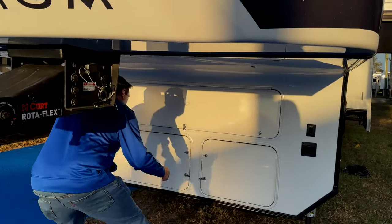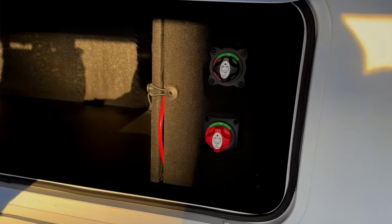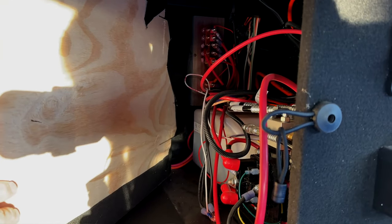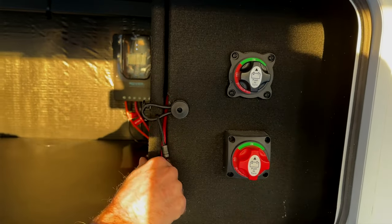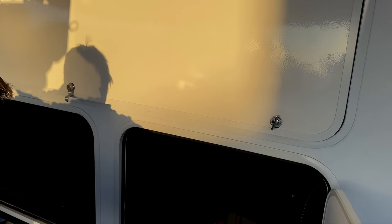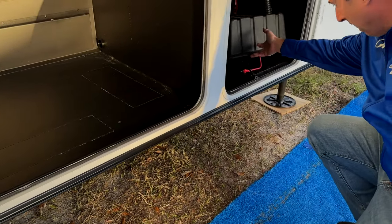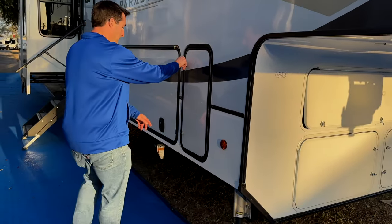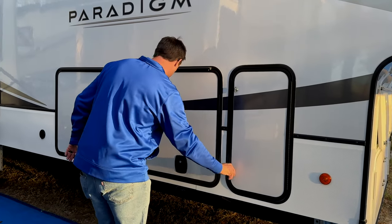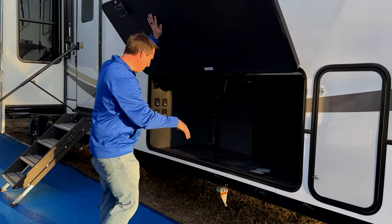I love the fact that they put these nice slide skis on there. Coming around to the front, it has the Curt Rotoflex, which is an upgraded pin box compared to something completely rigid. Underneath here: this has a Renogy Rover — looks like a 40-amp charge controller. You've got your battery on/off switch here. All your hydraulics are hidden in there — that is an awesome place to hide that big spaghetti mess. And it keeps them safe too. On the left side, this is where your generator would be, but right now it's a big storage area. It has 30-pound propane tanks.